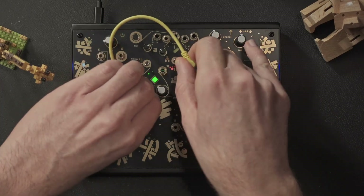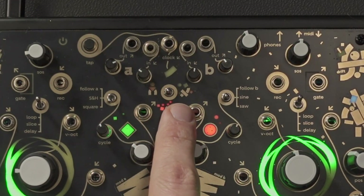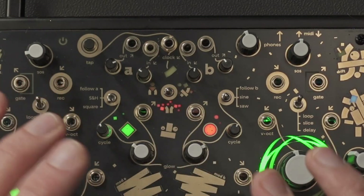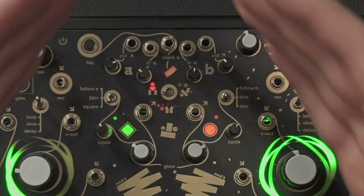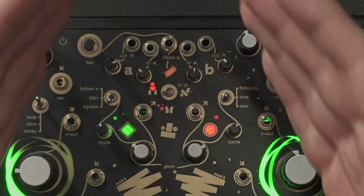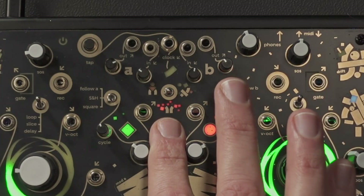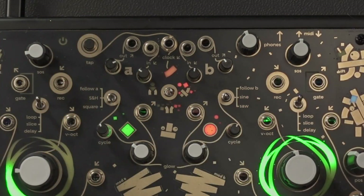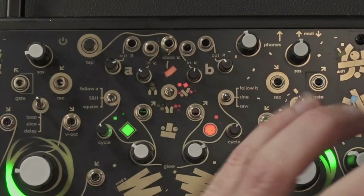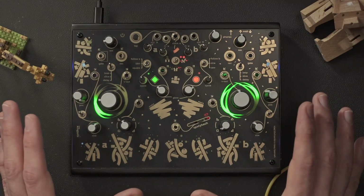Last and definitely not least, there's this switch that lets you define the behavior of the two decks: deck one and deck two going together into a single mono channel, going into a stereo spread, or being mingled together in interesting ways. That's pretty much everything for now.